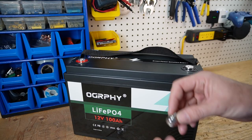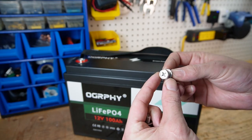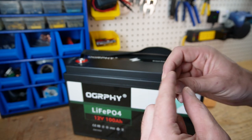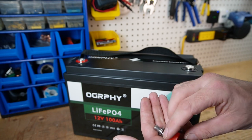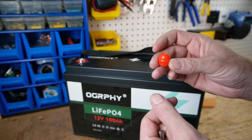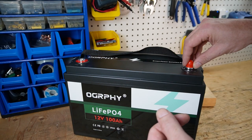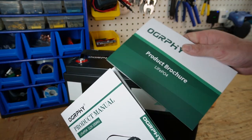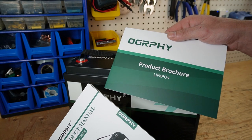Included in the package we have some M8 bolts with a washer, a split washer, a hex head or Phillips screwdriver, as well as little caps to cap off after you make your connection. We also have a product manual and a product brochure.